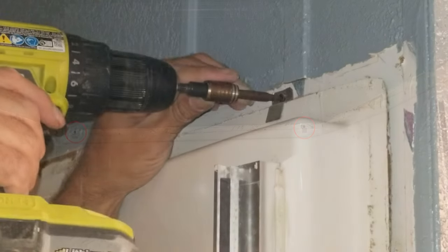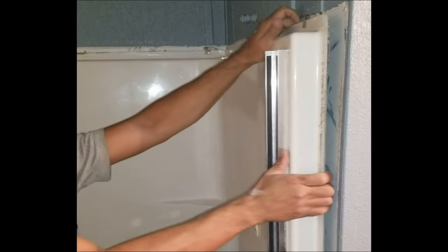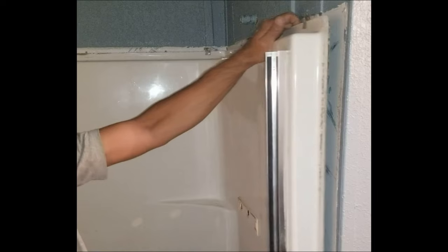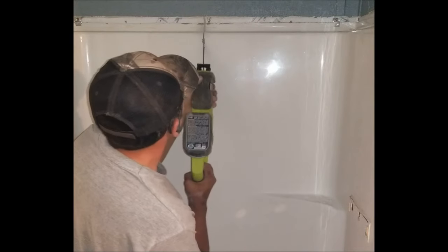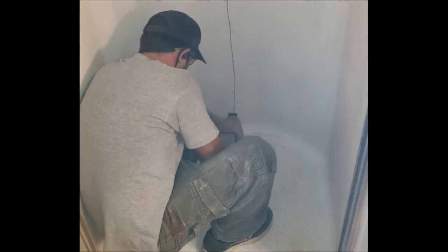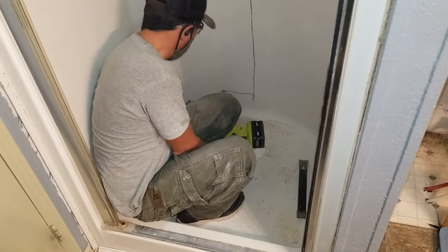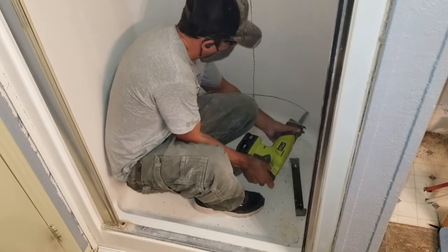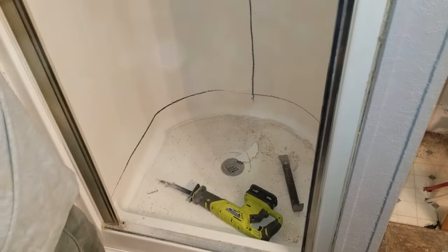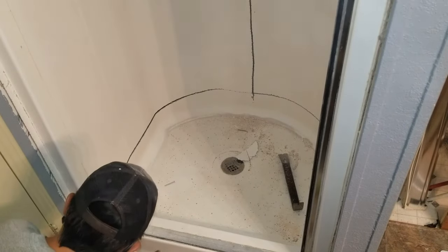After removing the trim, there's also some screws that secure the edges of the shower to the wall, and these will also have to be removed. The shower is now loose, but because this was installed before any of the interior walls were put up, it will not fit through the doorway. So I will have to cut this down into multiple pieces. I'm using a sawzall to make my cuts, but you'll want to be very careful — you'll want to cut as shallow as possible because there may be some water lines, electrical lines, or other utilities located right behind the shower wall. I've cut it into three pieces, which will make it a lot easier to fit out of the doorway.